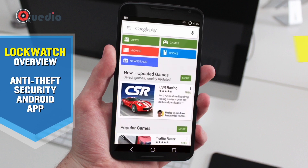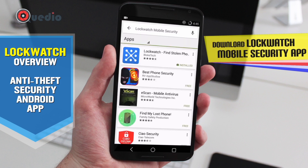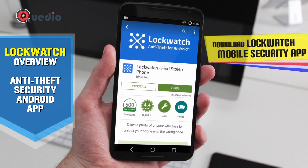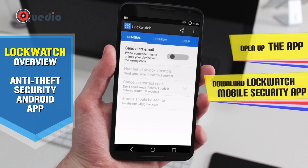For this to work, we need the Android application. We'll get into the Play Store and search for 'Lock Watch Mobile Security.' We have it at the top — the author is Bloke Tech. As I have already installed the application, I will open it right now.